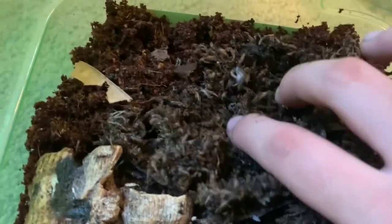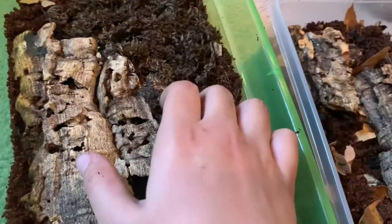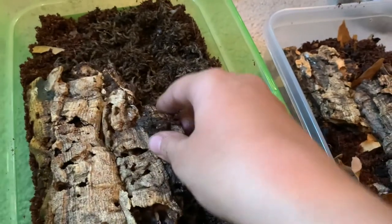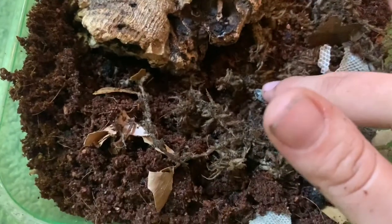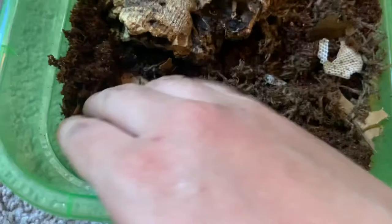You can see them there — there's a bunch of them right here, all in the bottom. They do like to dig, which is why you need to make sure you have plenty of substrate for them. They also like places to hide. I'm really hoping this guy isn't dead but I think he is — I thought I saw him move a leg, but I'm not sure.